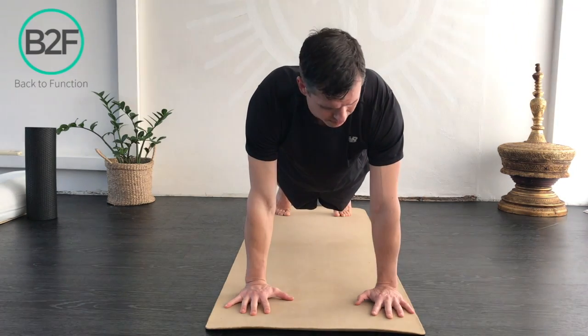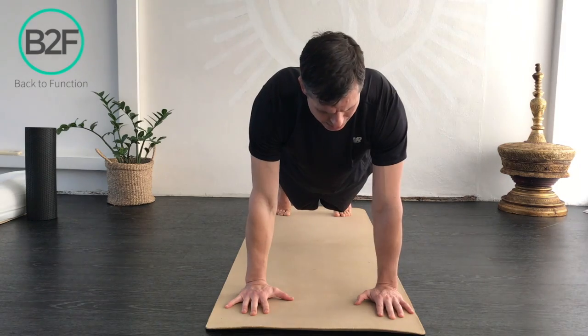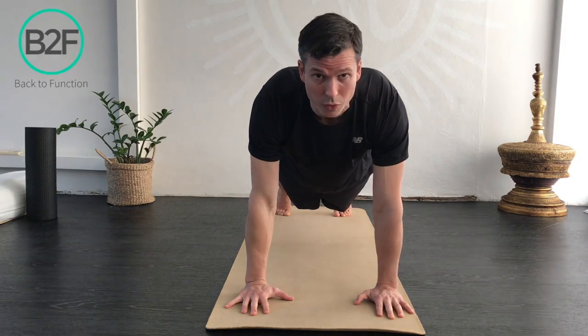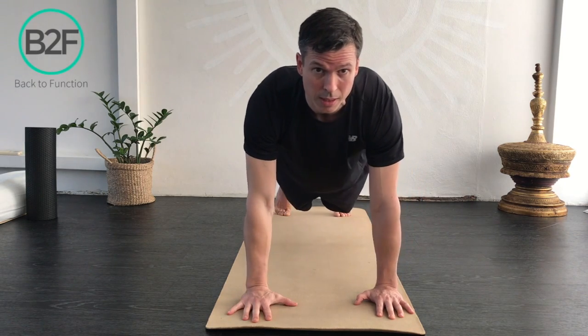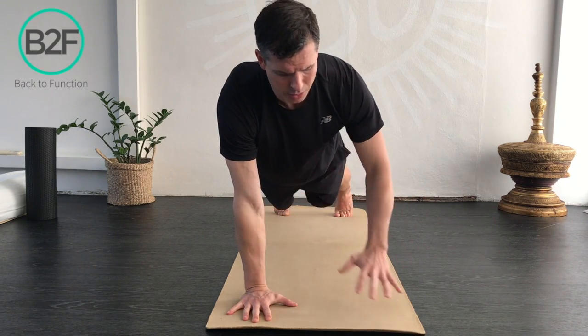So we turn that on about maybe 50 to 70 percent, and then I'm going to shift my weight over to my opposite arm and then a little tap like so. Nice and slow and controlled.